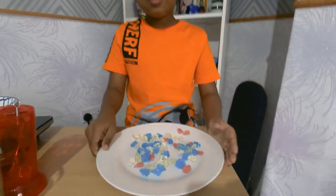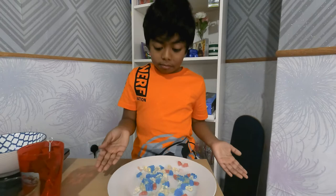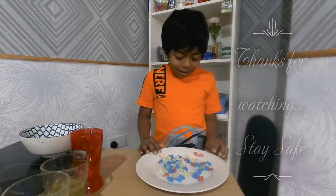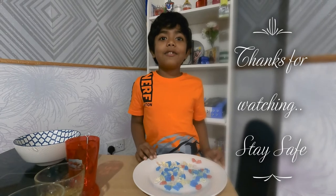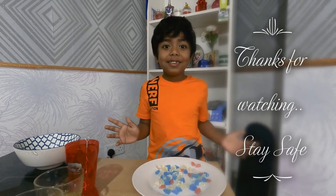Anybody in your family can make it, even kids. Please like and subscribe if you like this video and share with friends. Bye bye!